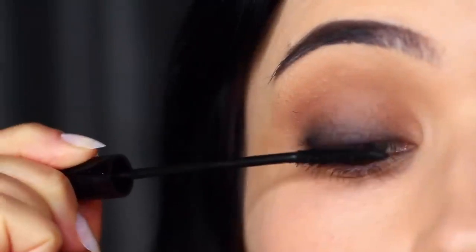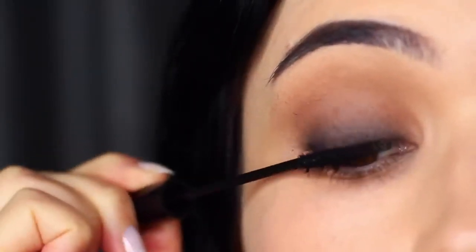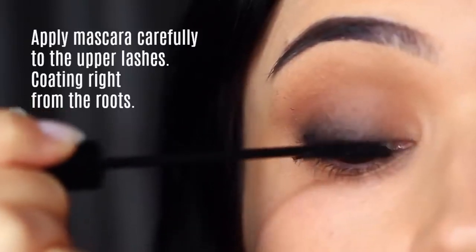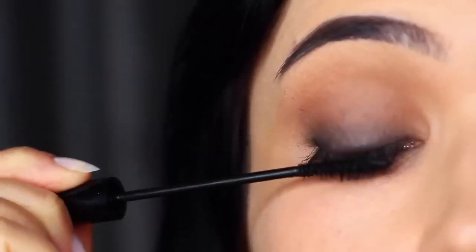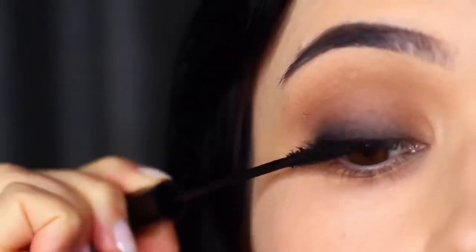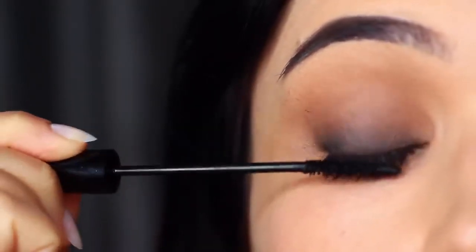Another important thing is to coat those lashes. I actually brush my lashes downwards to make sure it's really dark right at the roots — once again to create the illusion of the depth coming from the lash line. Essentially it looks like we just have really thick lashes.